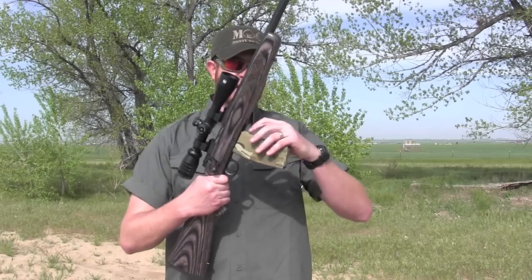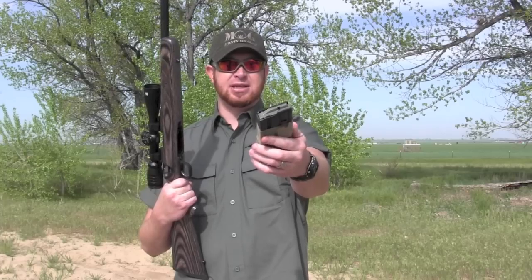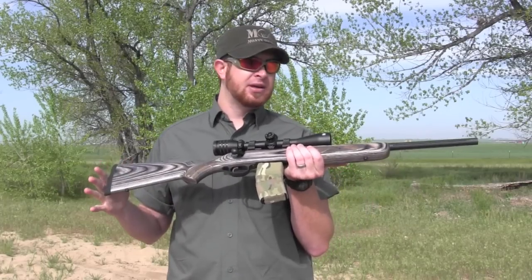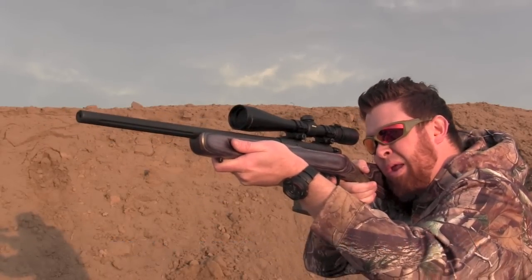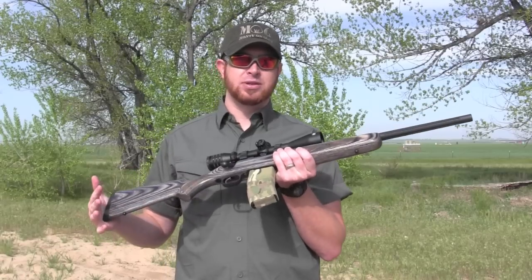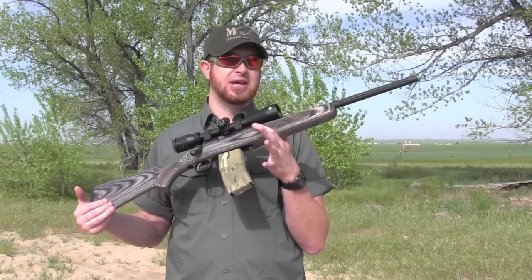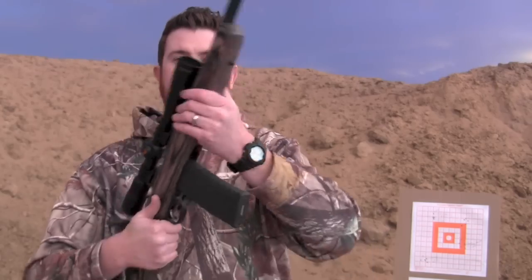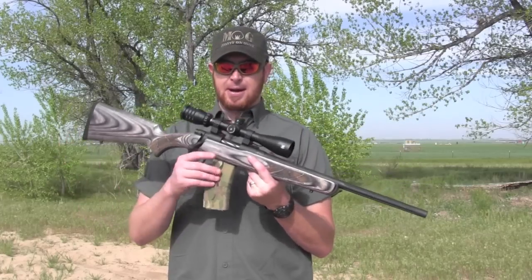As for magazines, it prefers standard GI mags — basically what this Brownells mag is. It will take P-mags, but it takes some extra effort not only to get them seated but they don't feed as reliably. If you want to use P-mags with this Mossberg, they'll need some modifications — sanding down a little bit, filing a little off the top. If you don't mind possibly modifying a $15 P-mag to make it work, it will work just fine.